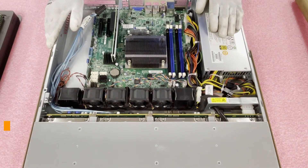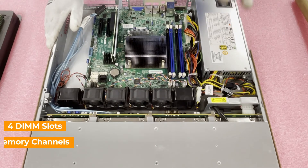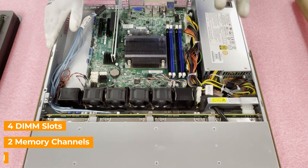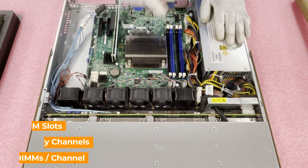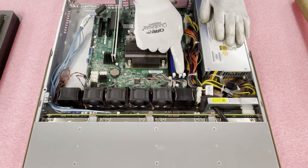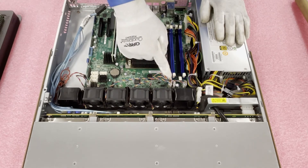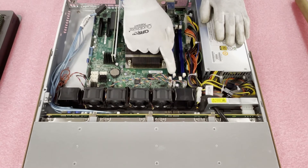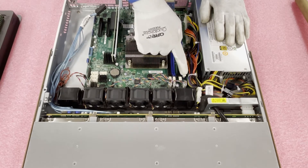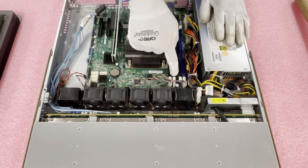You'll notice there are four slots in total — four DIMM slots. There are two memory channels, and there are two DIMM slots per memory channel. The channels are color-coded and also labeled, which is very nice. Black is the start of each channel — so this one is A1 and this one is B1. Then it goes A2 and then B2. So the way you would want to load them would be 1, 2, 3, 4.